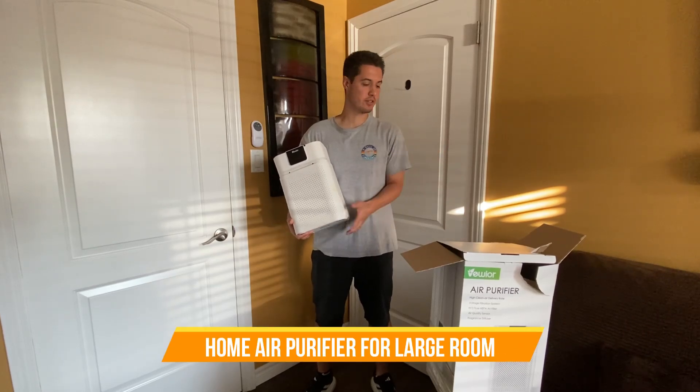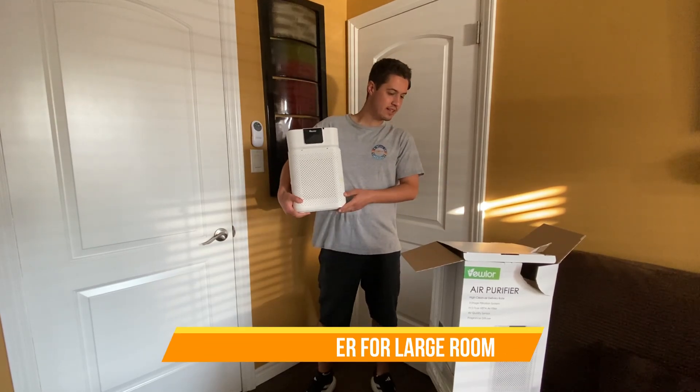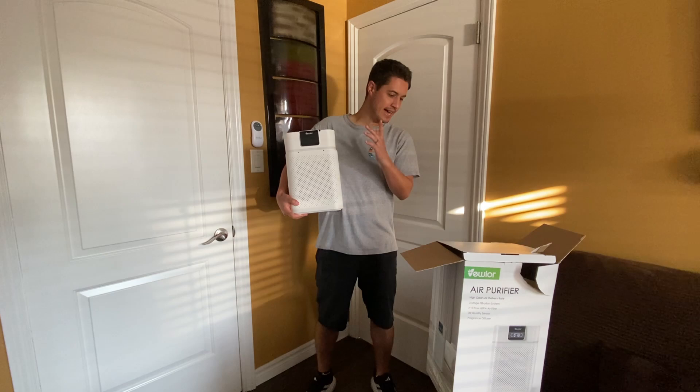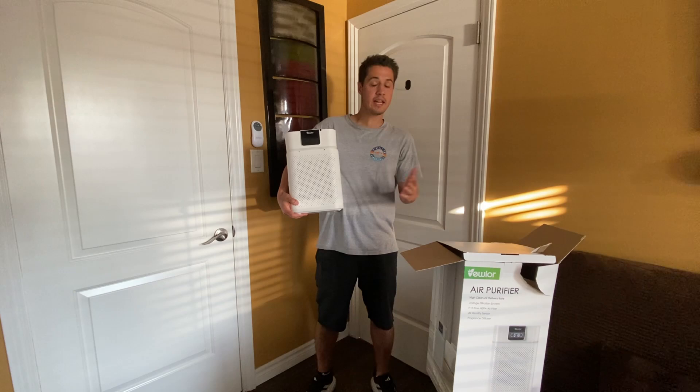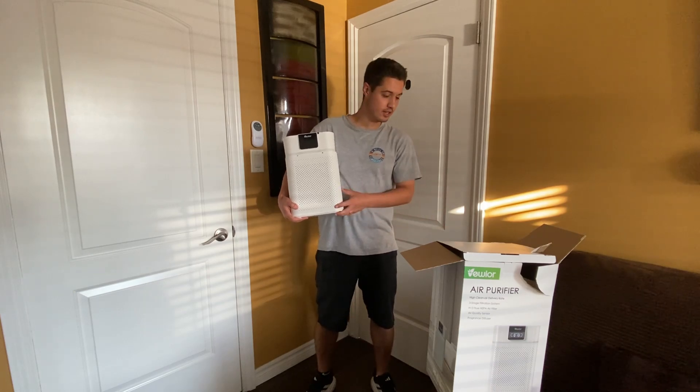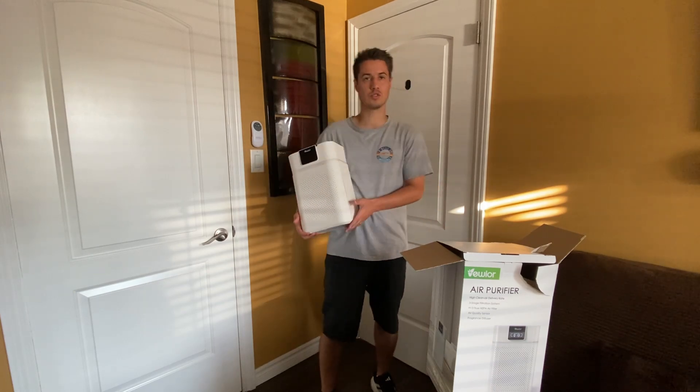What's up guys? Check out this air purifier. It has a high clean air delivery rate, a three stage filtration system, an H13 true HEPA air filter, an air quality sensor, and also fragrance diffusers.